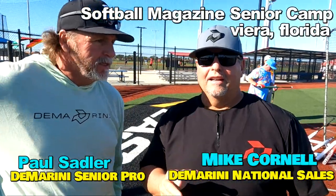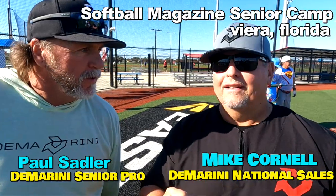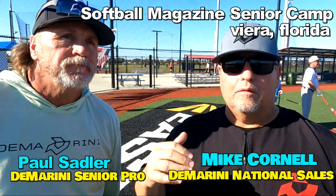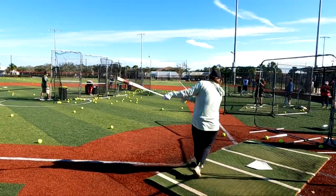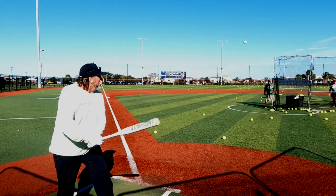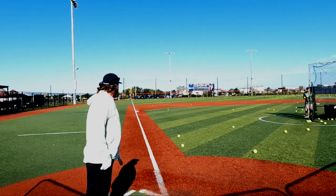This year's DeMarini Senior line is off the charts. As soon as you start hitting with them, they sound good, they feel good. And I've been hearing great reports from tournaments all over the country about the new Paul Sadler balanced model, the new Larry Carter midload, and the Denny Crine end load.